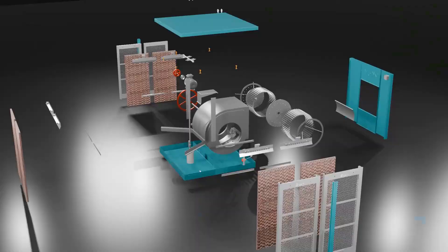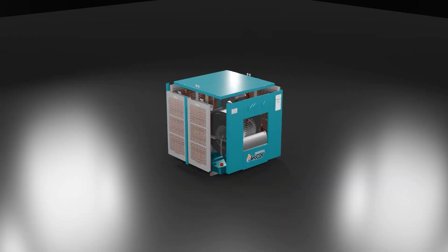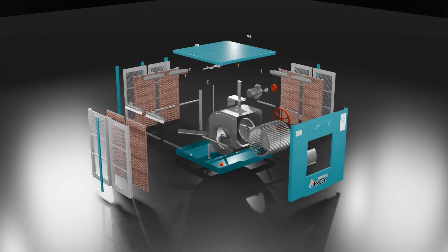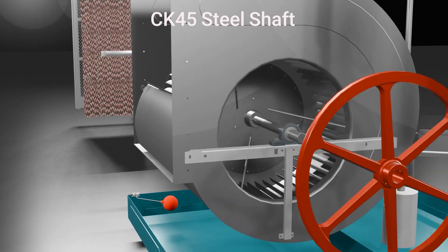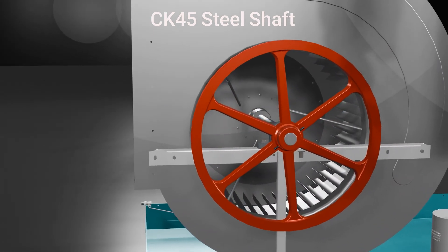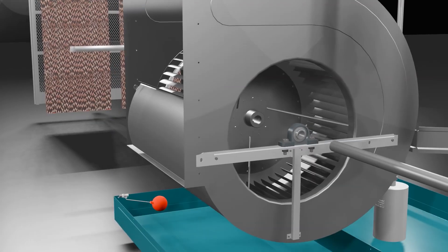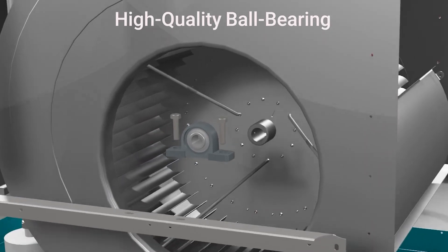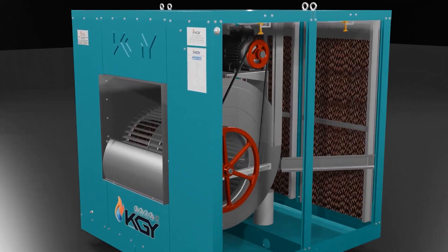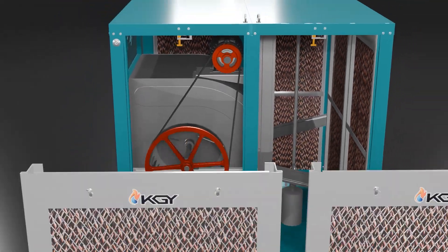KGY centrifugal evaporative coolers featuring high-pressure double centrifugal fans deliver powerful airflow tailored to your hall's needs. Built with premium components like a 75 cm all-aluminum pulley with cast-iron cord, a wear and corrosion-resistant Sika 45 steel shaft, and high-quality ball bearing yokes, these coolers are designed for easy installation and minimal maintenance.